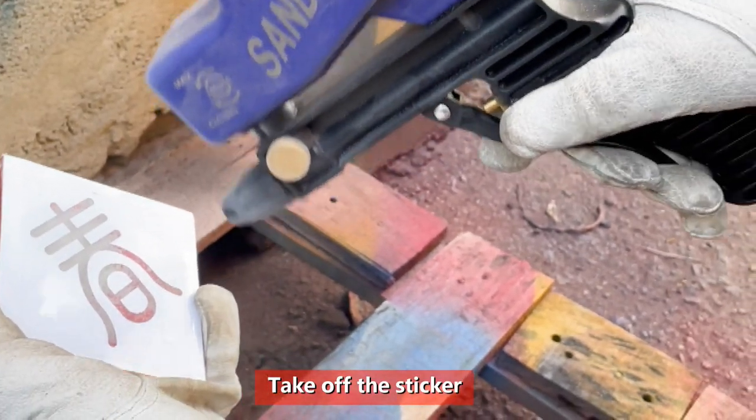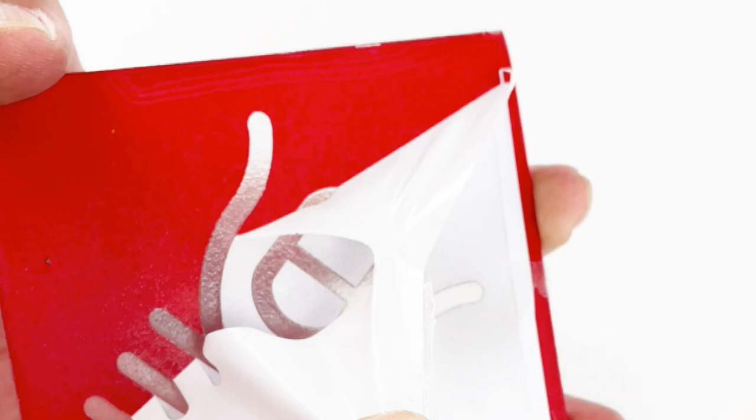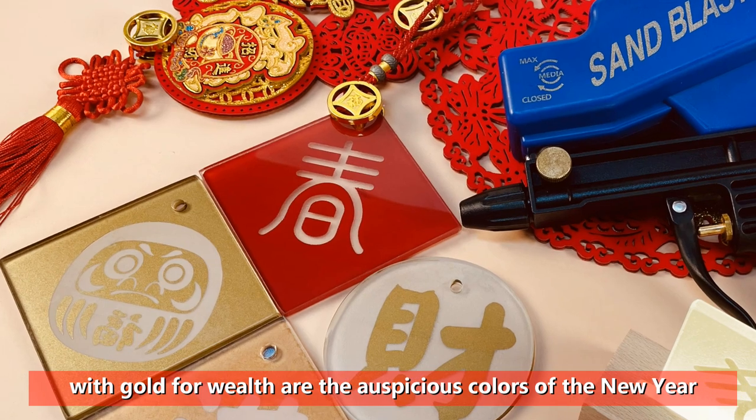Take off the sticker. Red for good fortune and happiness together, with gold for wealth, are the auspicious colors of the New Year.